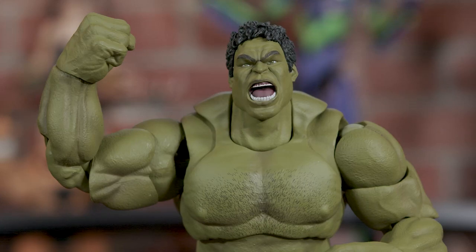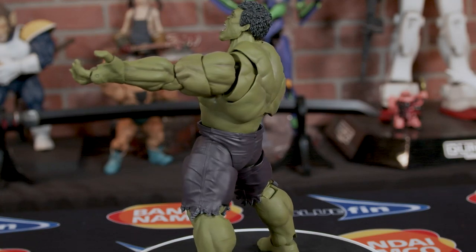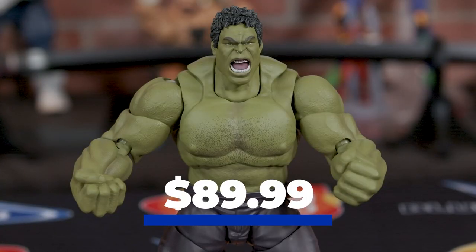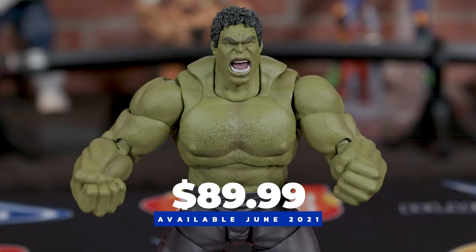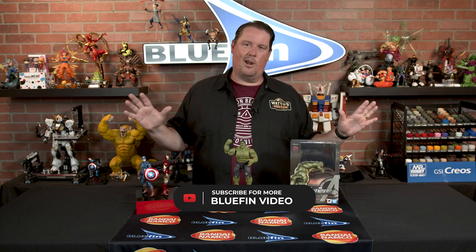Hope you enjoyed our full look at the Hulk SH Figuarts from Tamashii Nations, Avengers Assemble Edition. This monstrous piece stands 7.8 inches tall, comes with two optional face plates and two optional sets of hands, and is available for pre-order right now — ships June 2021. It retails for $89 and you can get it at your online retailer of choice or your local hobby shop. If you liked this video, give us a like, a follow, a subscribe. To keep up with everything Tamashii Nations and Bluefin related, follow Bluefin Brands across all social platforms. And of course — Hulk Smash one more time!